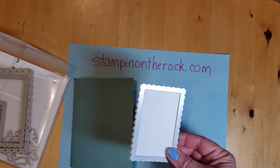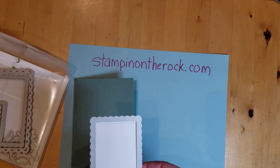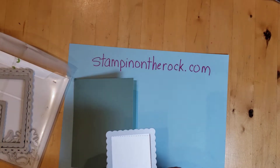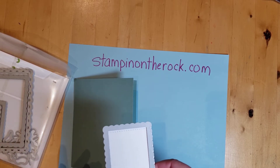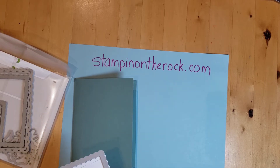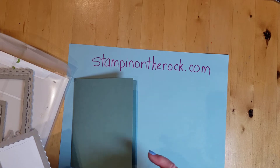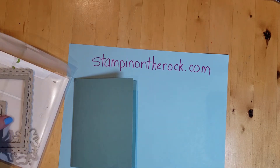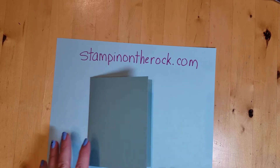Just letting you know that the mini cut and emboss machine right now is 20% off. It's normally $60, and it is $48 for the month of March. I do have the regular size one, but most of the dies — if you go through the catalogs, it'll have a little circle that says mini if it fits. Most dies do fit in the mini machine, so if you'd like one and don't want to spend a lot, you can get the mini right now for $48, which is a good deal.